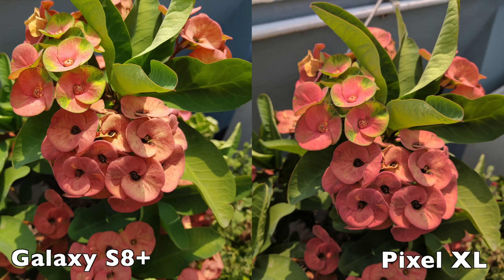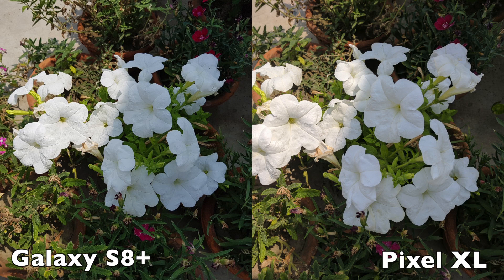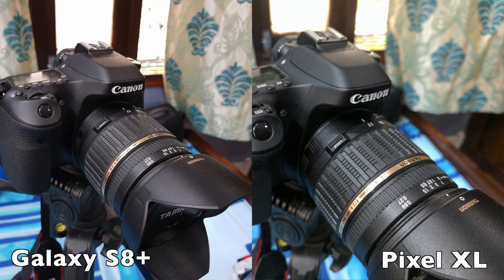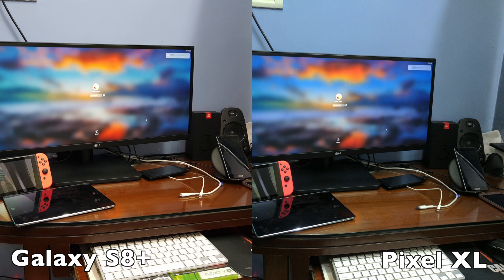In daylight, the camera performance of both handsets is very impressive, though there is a difference in how both phones capture a scene. The Galaxy S8 has a tendency to capture photos that are slightly warmer in nature and tends to over-process colors, making the overall photo look more pleasing to the eye. However, it's the Pixel XL that captures photos that are more true to life. The larger aperture of the Galaxy S8 does allow it to capture macro shots with a better bokeh effect, and its dual pixel focus system is also vastly superior to that of the Pixel.